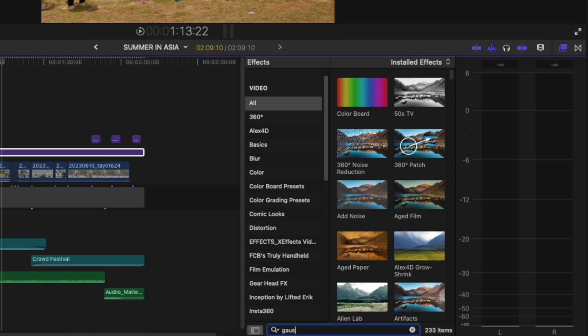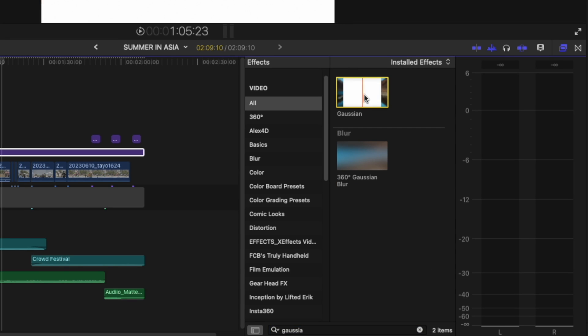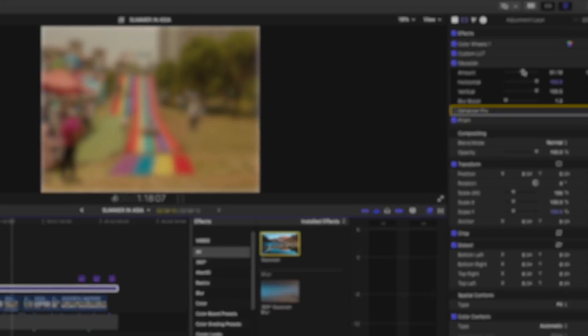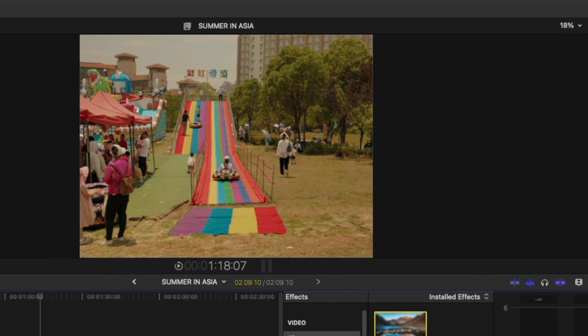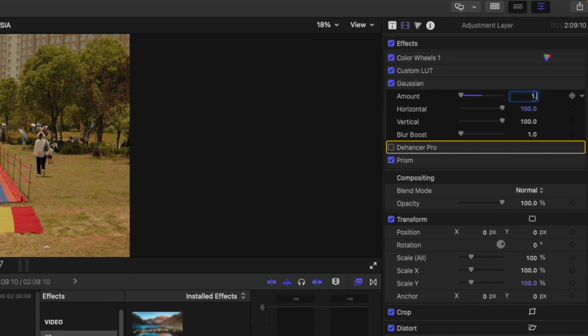Go into your effects folder and look for Gaussian Blur. Drop that on the clip. What this is going to do is take that clinically sharp image that you shot in 4K on your Sigma or your Sony lens and make it a bit soft. You do have to be careful with this because if you overdo it, you're going to lose a lot of details in your shot. I personally like to leave this at around 1.5 or 1.25, depending on what the scene looks like, but you can do as you please.